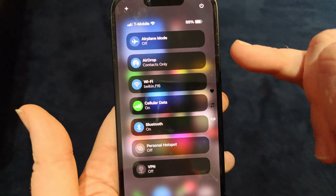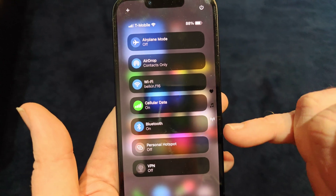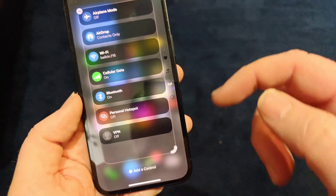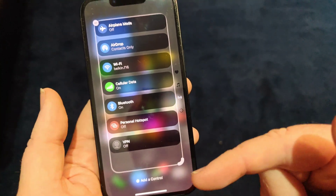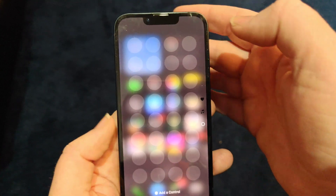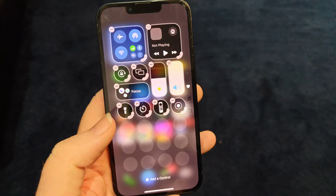You also have more settings — Airplane, AirDrop, all of that stuff as well. And you can add more: click over here to add a control or take away a control. It's actually pretty interesting for iOS 18.